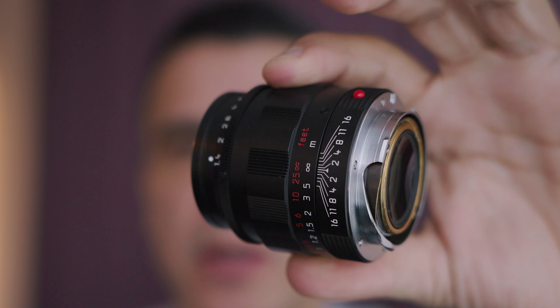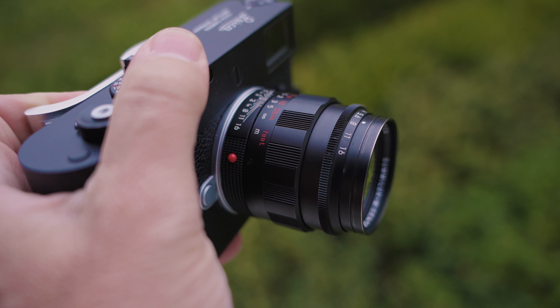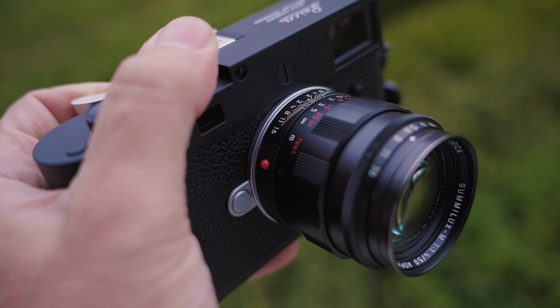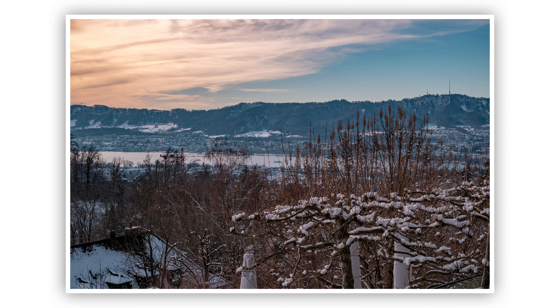This one is the Summilux 50mm F1.4 Black Chrome Edition. The reason why I have this lens is because I found it here in Switzerland, Zurich. As you can see, I'm actually at a hotel, not at the studio, so I'm going to be using this camera to give you my first impression of this lens — a lens that I'm pretty familiar with how it performs. So let's talk about it.